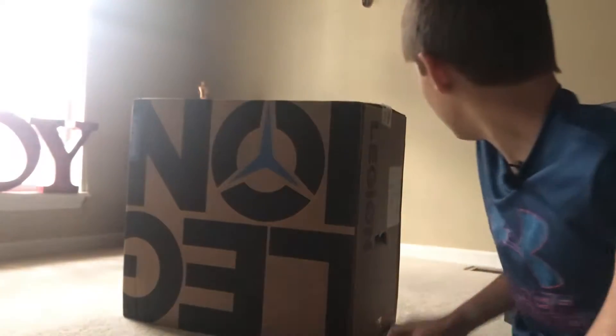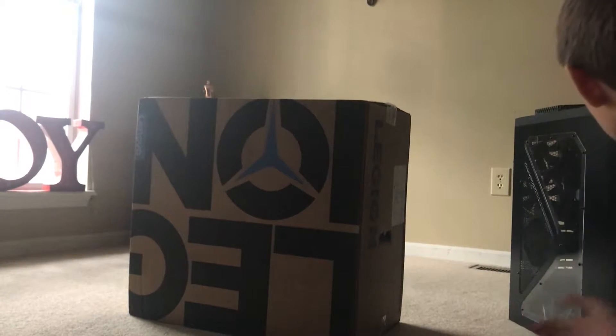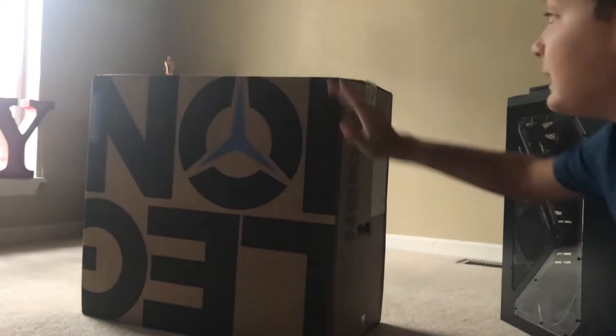Hey guys, welcome back to another video. In today's video I am going to be unboxing a new PC — mostly to game or to edit my videos to make them better. My old PC, if you guys can see, has been broken for a couple months, so now let's unbox this.